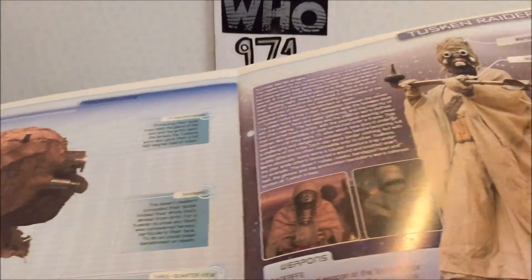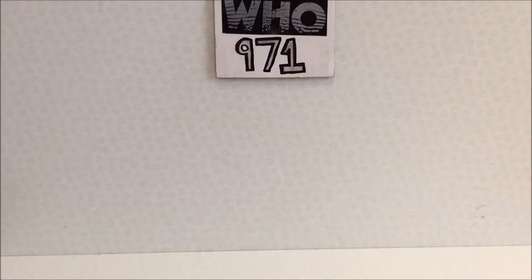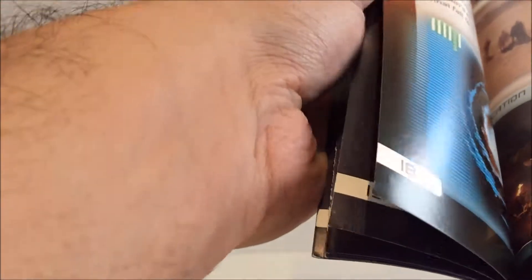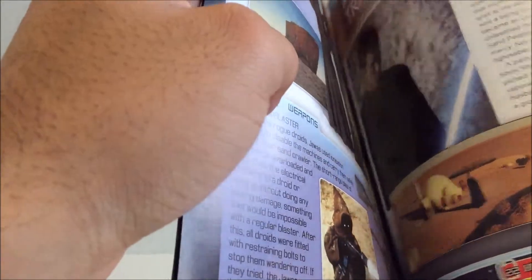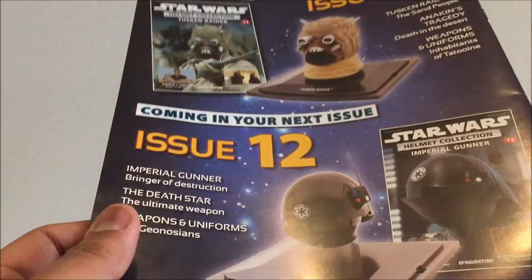Looks pretty cool — Ben Kenobi. Got that there, a little thing about Tatooine, and on the back the next issue, which is the Imperial Gunner.